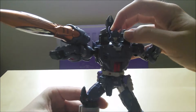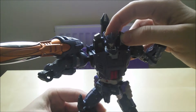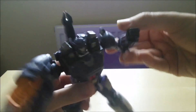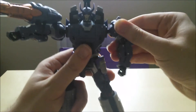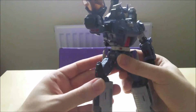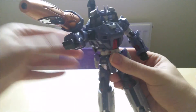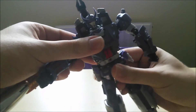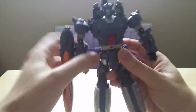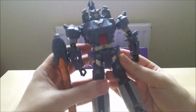His head can look a little downward, as if he's staring at you intently. He can't look up — but let's face it, if Galvatron is facing something he has to look up to, he's just going to shoot it in the knees and bring it down to his level. And if it still doesn't yield, he'll just keep shooting it in the face, because he's crazy like that — and I love him to bits.